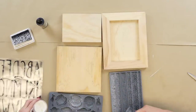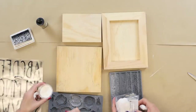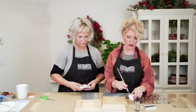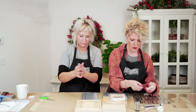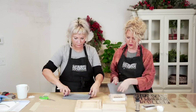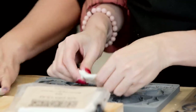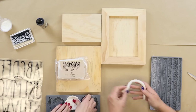Don't forget when you're using the air dry clay to always keep it covered, otherwise it'll lose its moisture and dry out. And we are going to just cast away.